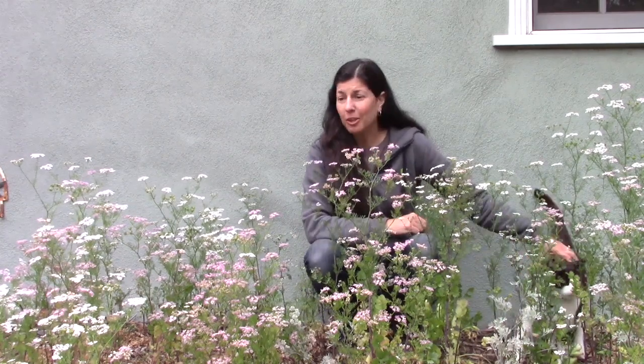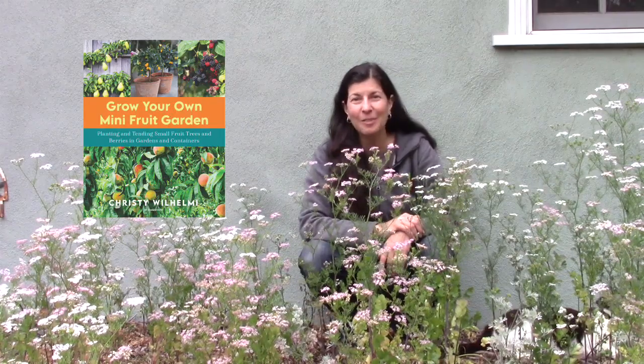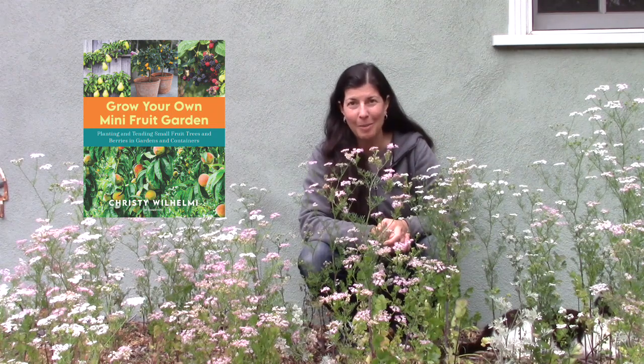For more information on growing herbs like cilantro and parsley and a whole bunch of other stuff, visit Gardenerd.com, and check out all the information available in Gardening for Geeks, which goes into much more detail about growing food. Check out my new book on growing fruit, Grow Your Own Mini Fruit Garden, and consider becoming a Patreon subscriber to support all the free stuff we do here at Gardenerd.